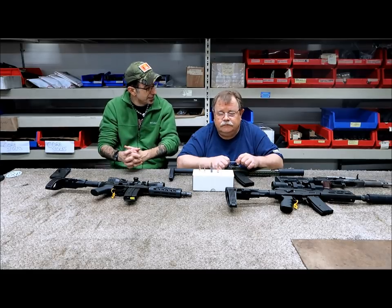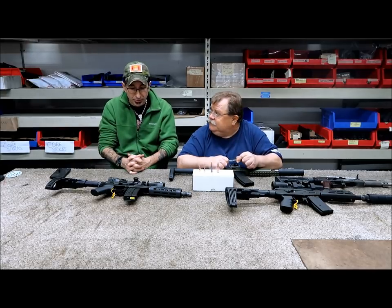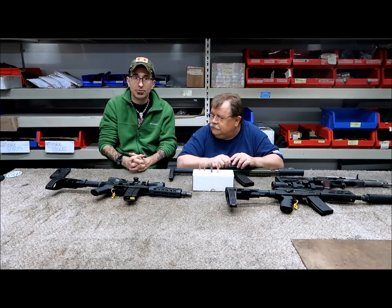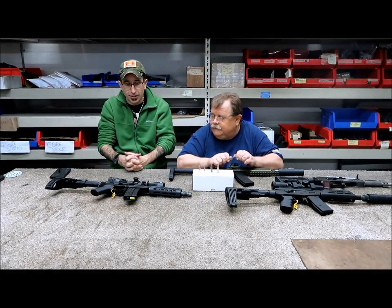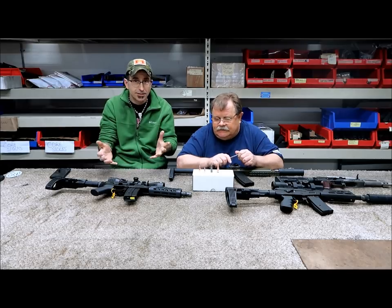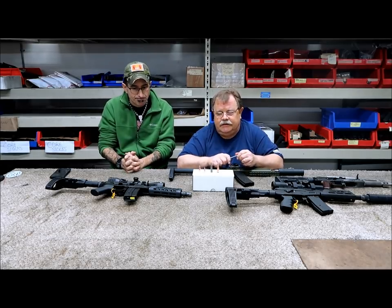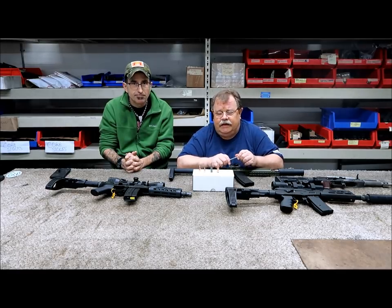Since Mark was actually at SHOT Show displaying a couple of rifles in different booths, personally I have a lot of people asking me stuff too. So we decided to do a quick video with him to explain a little bit about the ammo, dispel some rumors, and tell you why we like it.